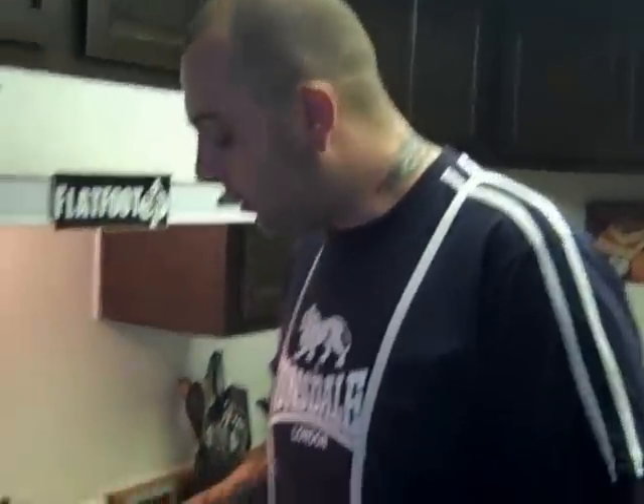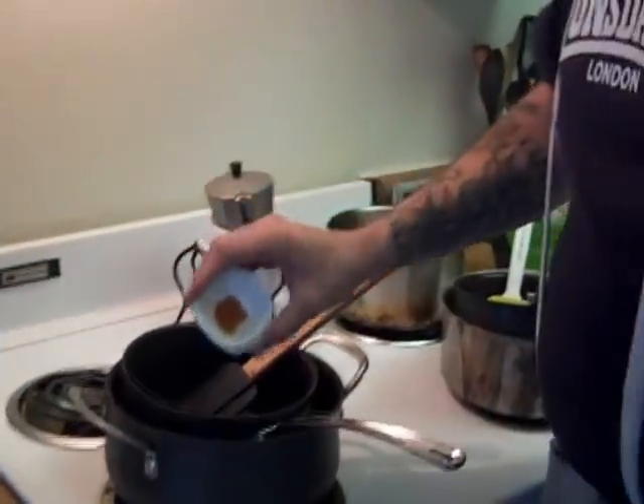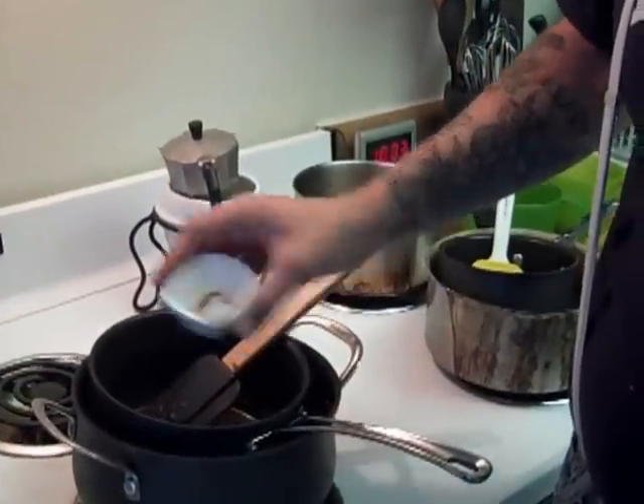While not 100% necessary, we're going to add a pair of spices that are purported to have aphrodisiac qualities to our dark chocolate — a little bit of cinnamon, no more than a teaspoon's worth, and a little sprinkle of cayenne pepper. Not enough to overpower the flavor, but it actually works very nicely in dark chocolate, especially with the cinnamon.